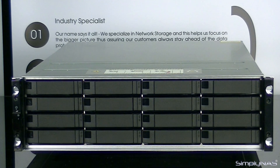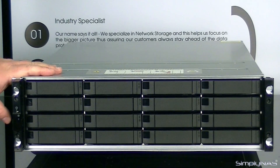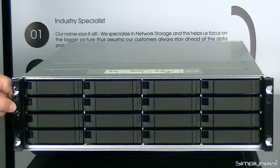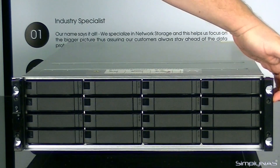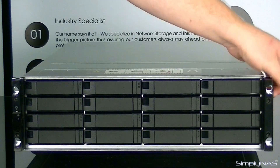So now that we have the unit unpacked, first thing you'll notice is this unit is a 16 bay. The power switch is right here — it's this little kind of squeeze button — and then all of your LEDs are actually here in this little panel. All of these additional holes here on the side, there's no actual LEDs there, those are more cosmetic really.